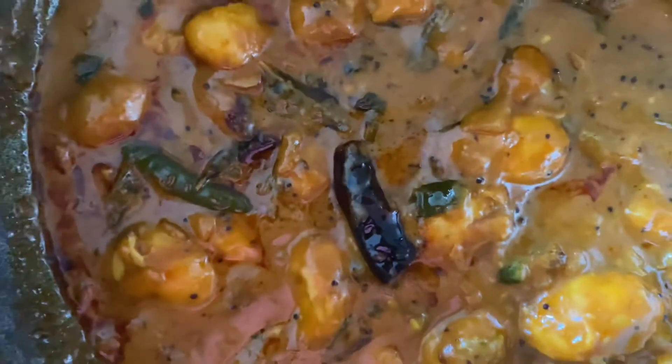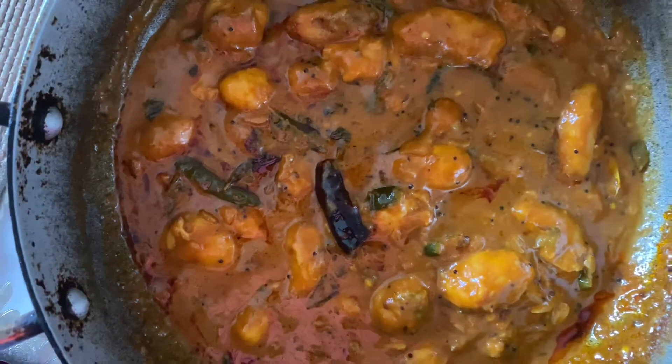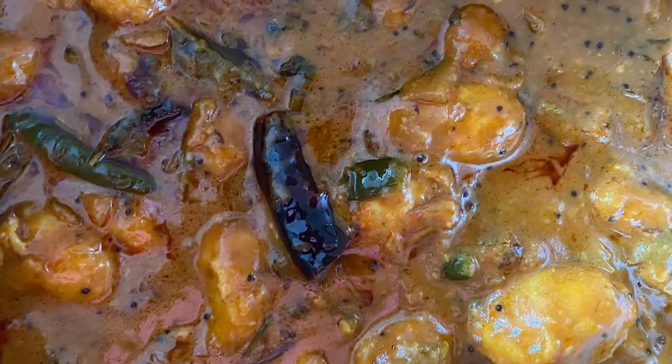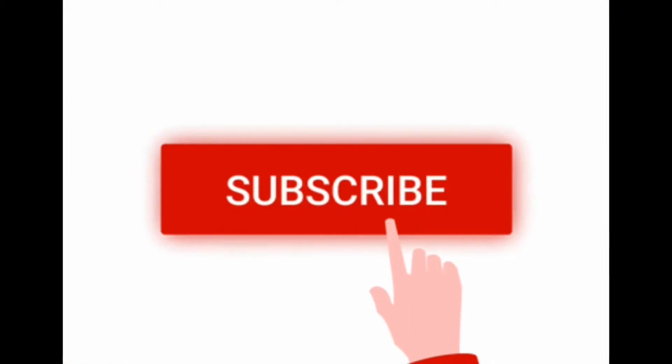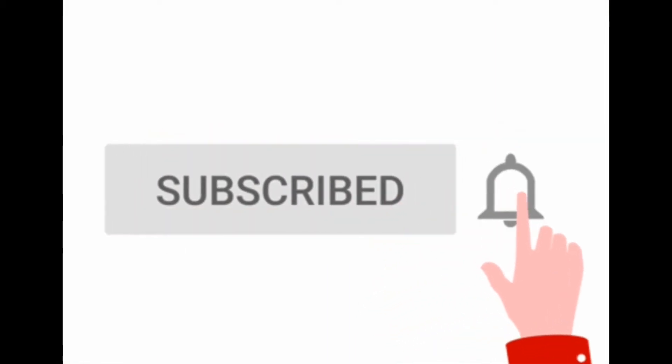It's ready to be served. Enjoy this beautiful dish with rice and chapati. Don't forget to like, share, and subscribe to our YouTube channel. Thank you!